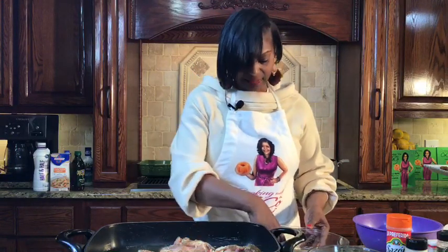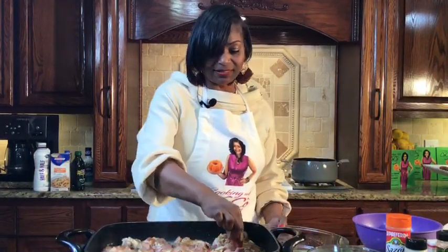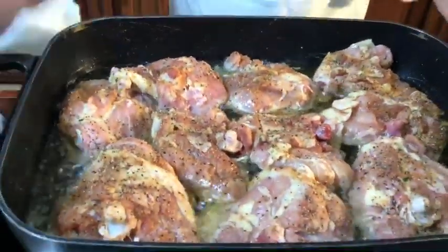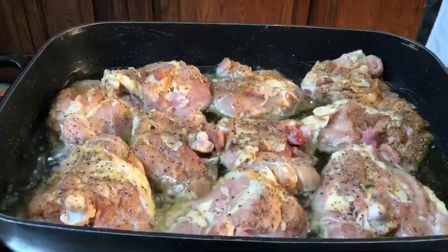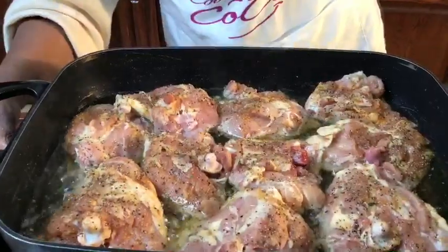This is going to be an absolutely amazing meal. I'm excited — I've saved myself, had just a little something to eat this evening. You see how this is frying up very nicely. I'm going to turn it up just a little bit — we want that to fry very nicely.